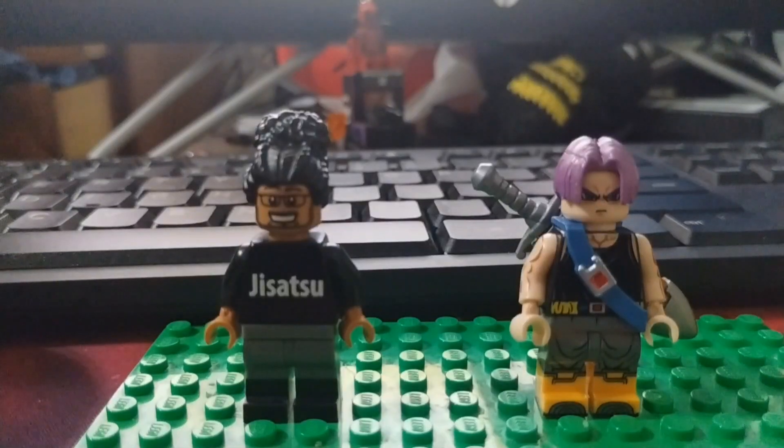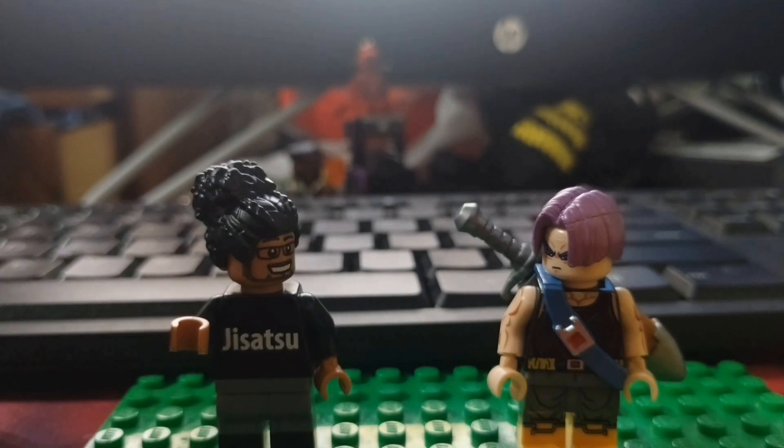Here's the Jazatsu figure next to the custom LEGO Trunks figure. I love DBZ — go ahead, shoot the Pokemon out.